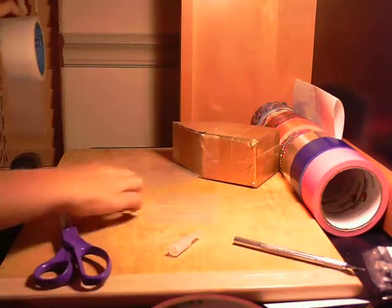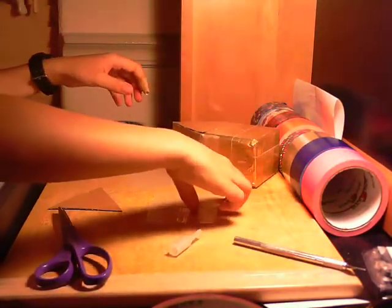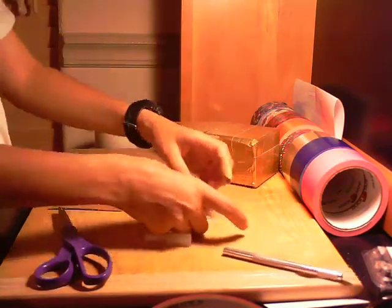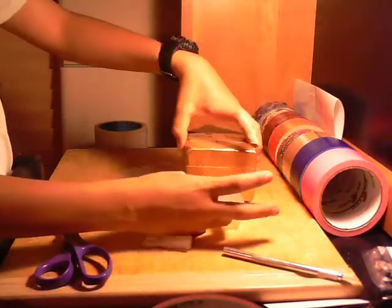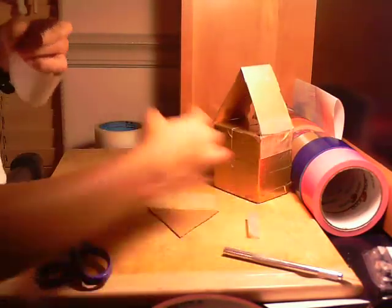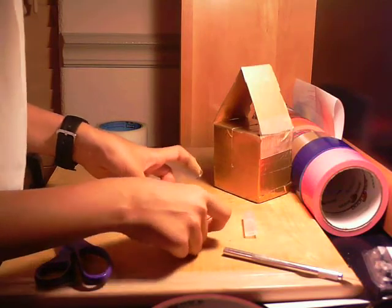So really now you've just cut out four strips. With the strips measured to the length of the bottom of the gingerbread house, you're gonna want to stick it up, take this off, put them on the bottom, about a quarter inch on.